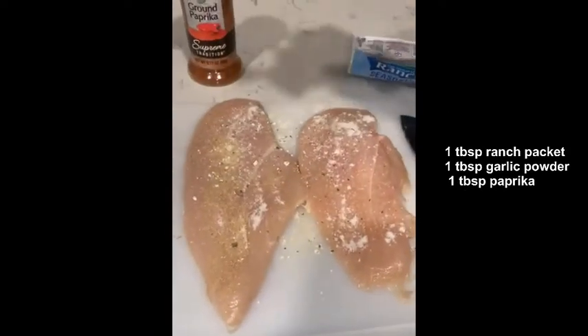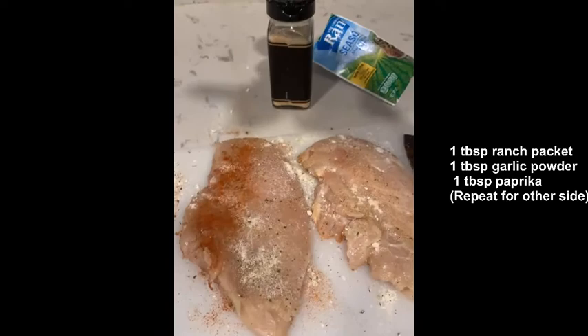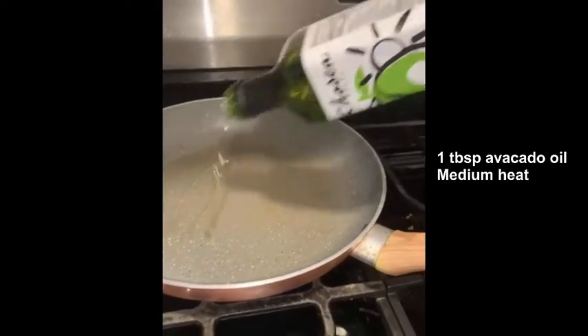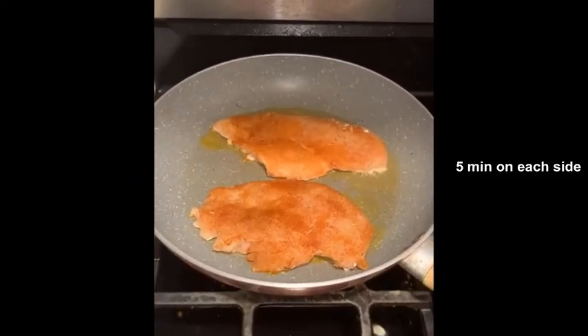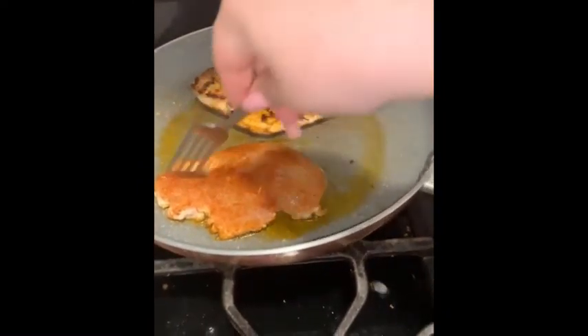One tablespoon for each side of the chicken. After this I flipped it and repeated it again on the other side. I heated up one tablespoon of avocado oil over medium heat and cooked it for about five minutes on each side.